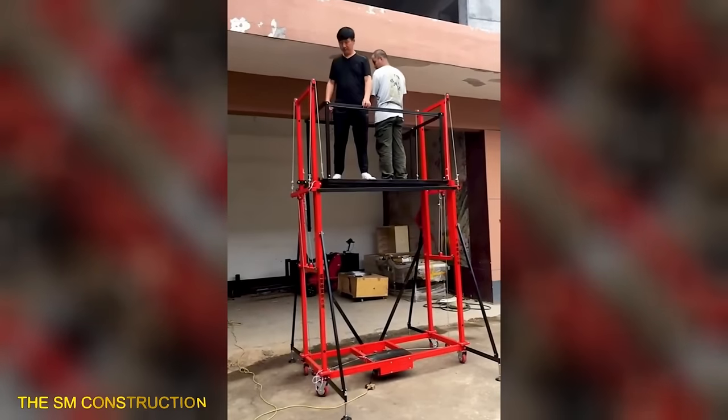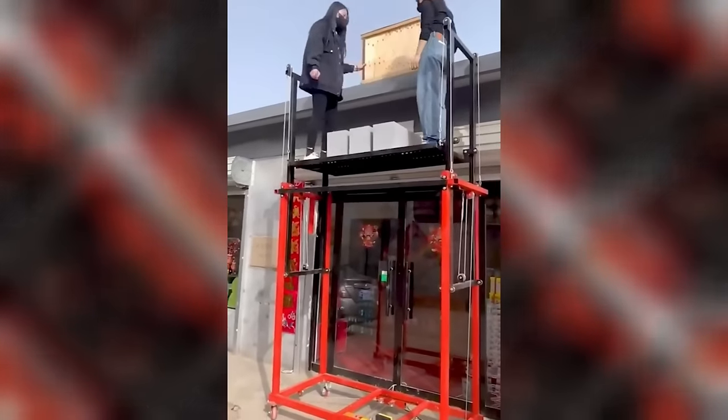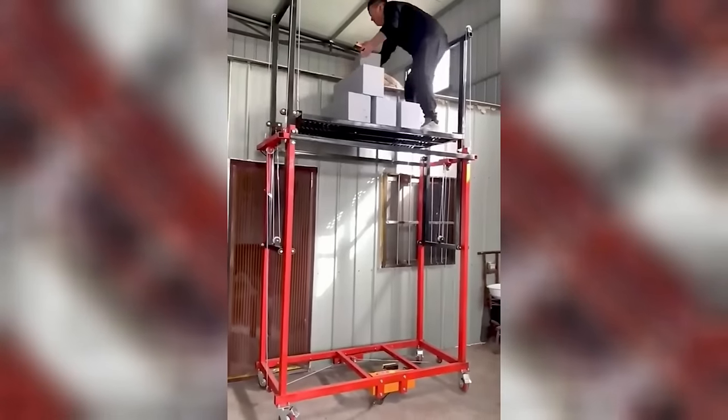The Electric Lifting Scaffolding is equipped with the capability to lift objects weighing up to 500 kilograms, providing efficient and reliable lifting solutions.